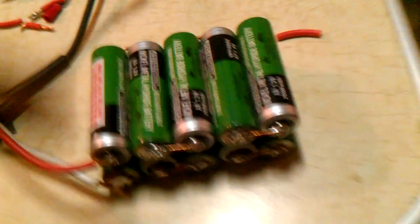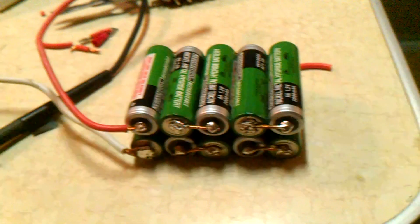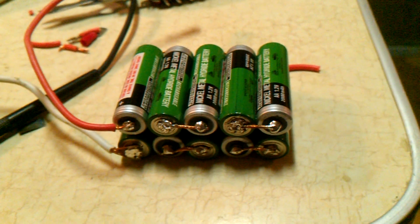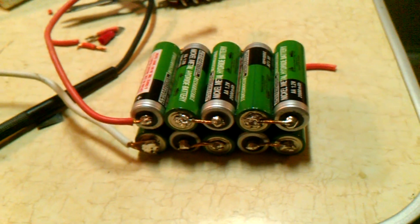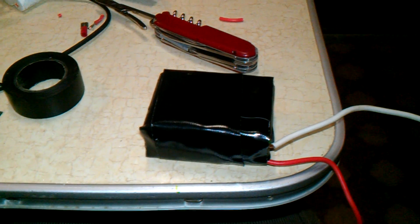Do the same thing on the backside and you'll end up with a negative terminal. It puts out 13 volts on the full tester. Really simple — anyone with soldering skills can do it in about an hour, it just takes a lot of patience.